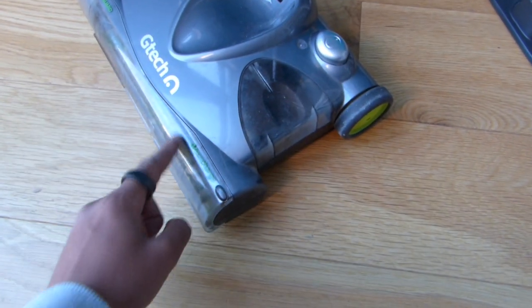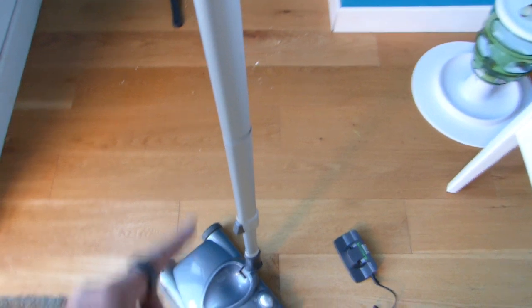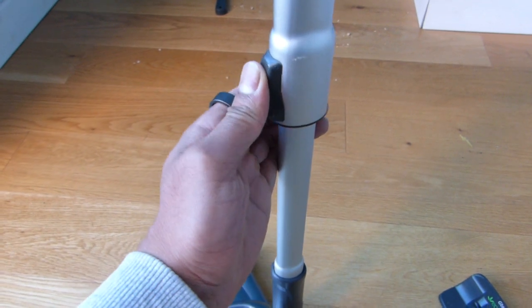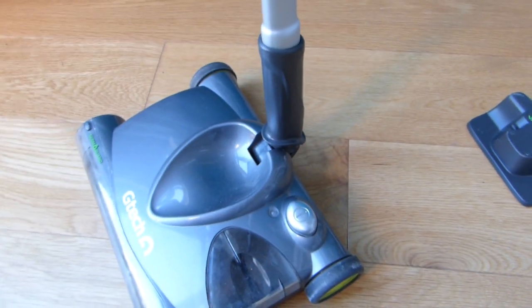It's got a rotating motor brush in the front and a collection area on the side. From a top-down view, it's got a handle at the top — simply a plastic handle with a small frame — and you can adjust it here by pressing this clip down to move it up and down. You can detach it and just use this as a handheld sweeper along carpets or stairs.